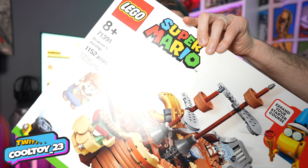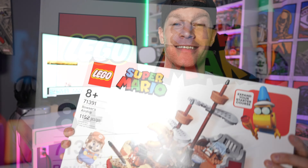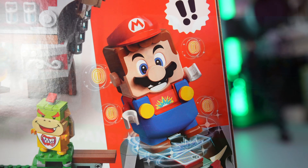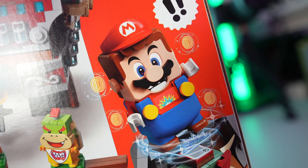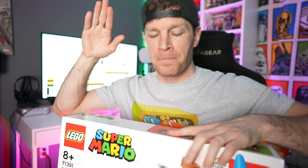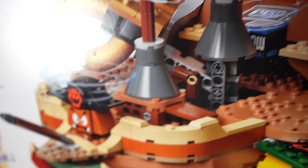Today on the channel we're taking a look at the brand new LEGO Super Mario Brothers Bowser's Airship - over a thousand pieces in this playset and it's the largest LEGO Super Mario Brothers playset to date. I'm going to put this together and tell you about my thoughts and opinions on the build process, as well as cover the features and details that this playset has to offer.